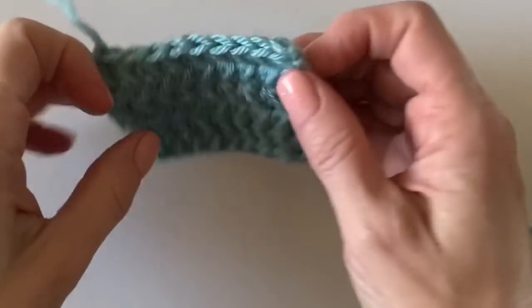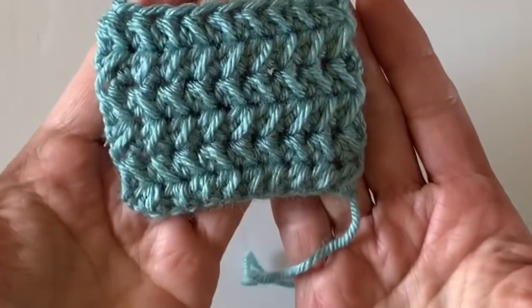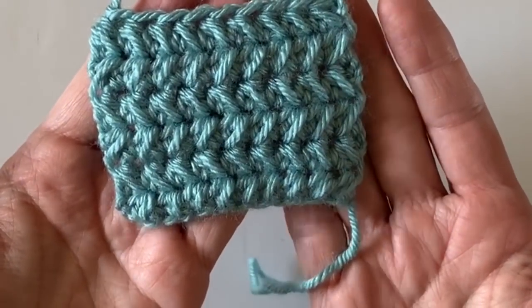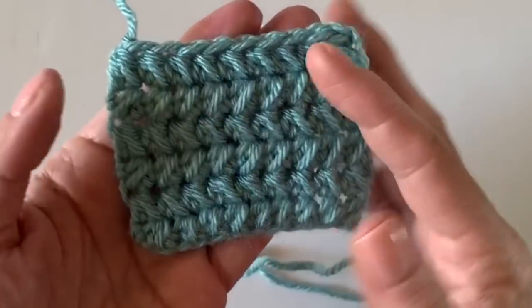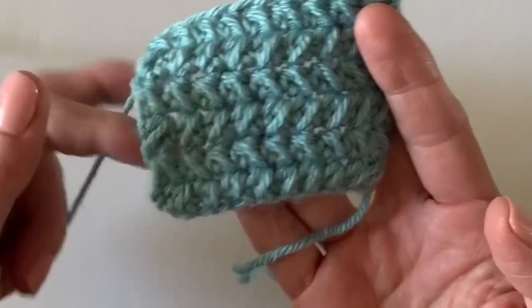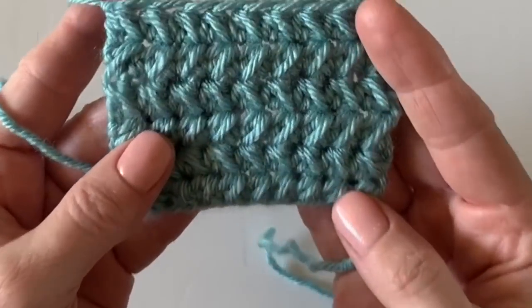Hi there, it's Tiffany from Daisy Farm Crafts and today I'm doing a really short stitch tutorial of this half double crochet cluster stitch that's worked across two stitches. I really liked the texture that this brought, so I thought I would show you what I'm doing — plus I'll probably be using it in a future blanket project.